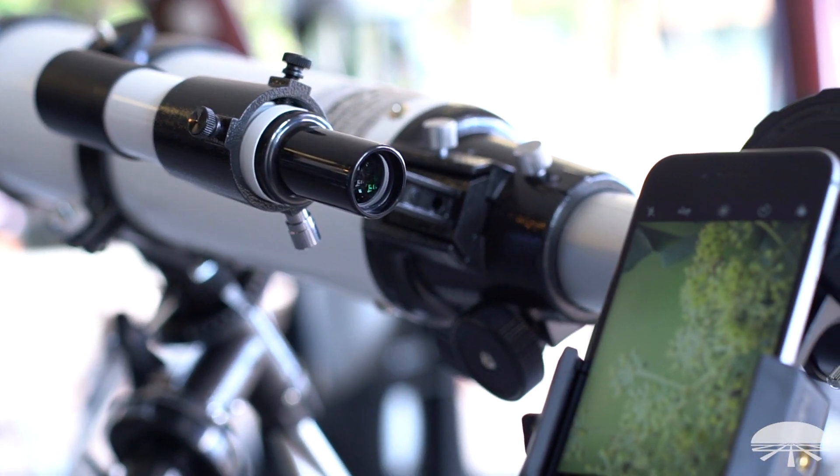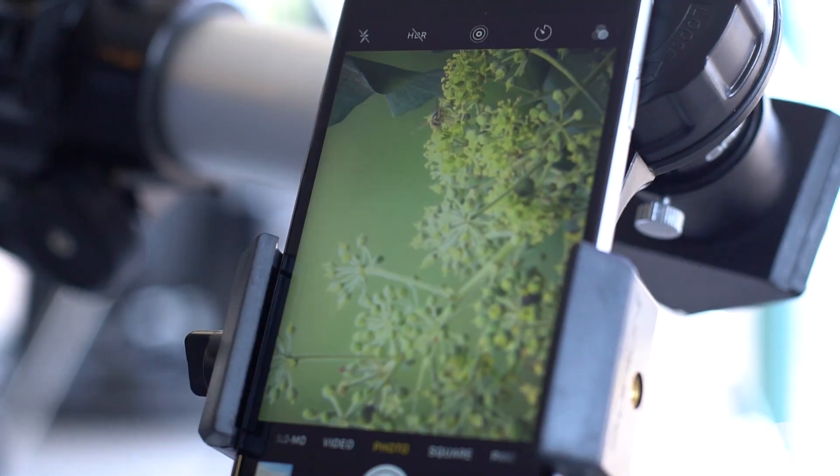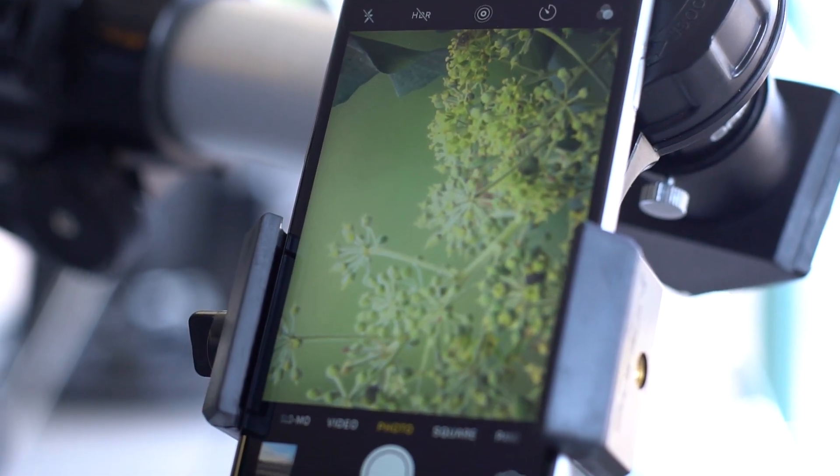Well, that's all there is to it. This is the SteadyPix Quick, a really simple way to attach your smartphone to pretty much most optical systems. Thank you very much. Clear skies.